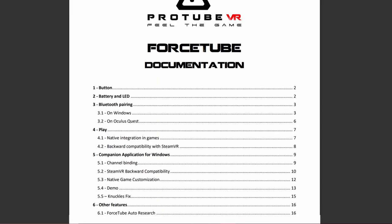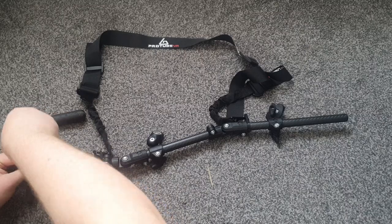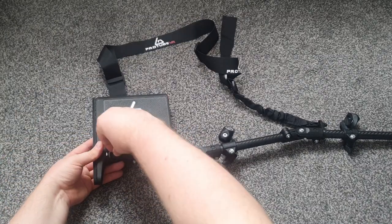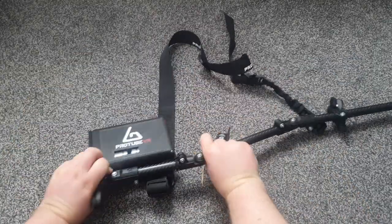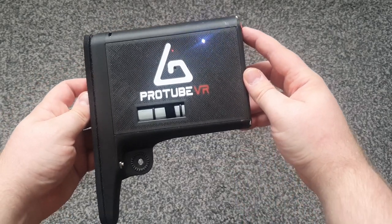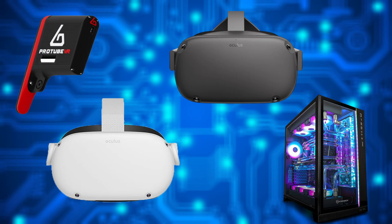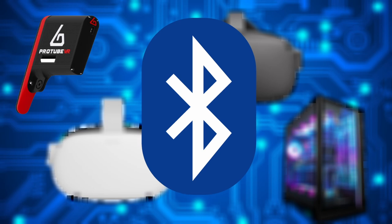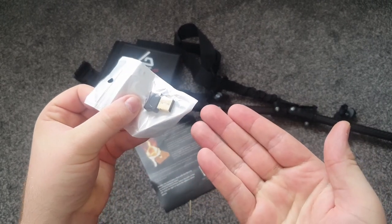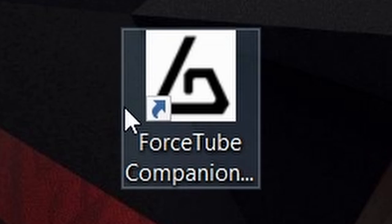I'd go over exactly how to use the Force Tube, but ProTube provides you with all those instructions when you get one. To get the Force Tube onto your ProTube MagTube, simply unscrew the old butt using the allen key they provide, set that aside, line up the MagTube and screw it in. Easy, simple, quick — I recommend doing it on a floor or table though, or you'll have bits going all over the place. Once attached, just turn it on and you'll see lights inside the module confirming it's waiting for a connection. The Force Tube can be used on Oculus Quest, Oculus Quest 2, and PC VR via Bluetooth. PC owners without built-in Bluetooth need not worry — ProTube will send you a free Bluetooth dongle with your Force Tube.